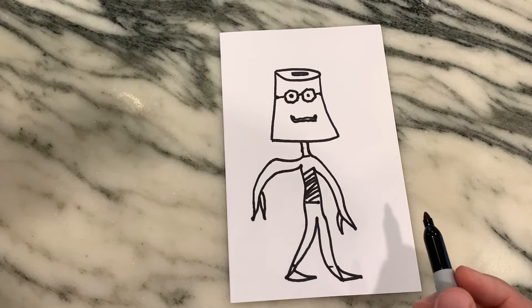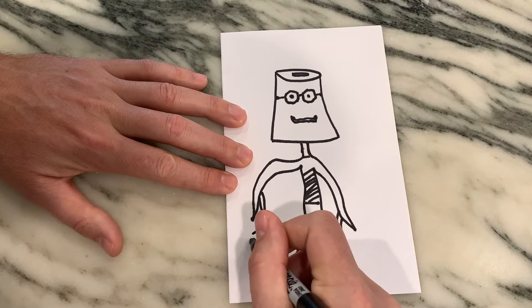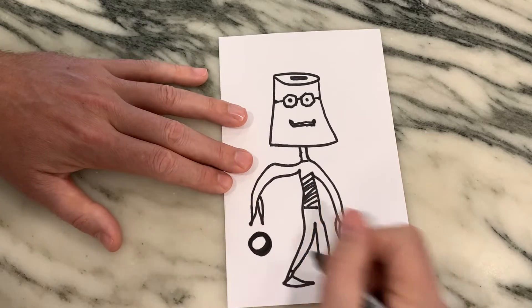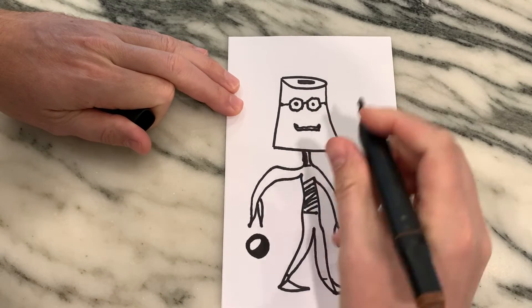Now I'm sitting here thinking, what is this guy? What am I doing, what should I do? I'm just confused. Oh well, let's just draw a ball so it looks like his arm is doing something, because it's kind of just sitting there. Let's throw a ball in here — maybe he's dribbling a ball. I'm still trying to think about what to call this guy.